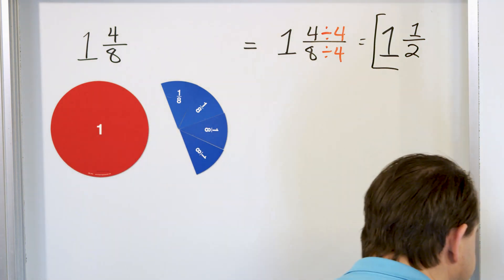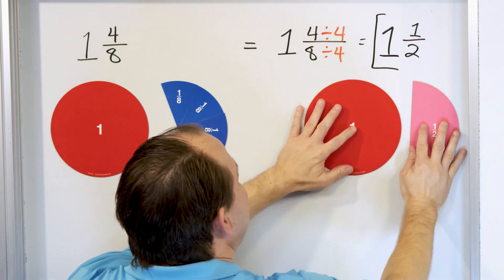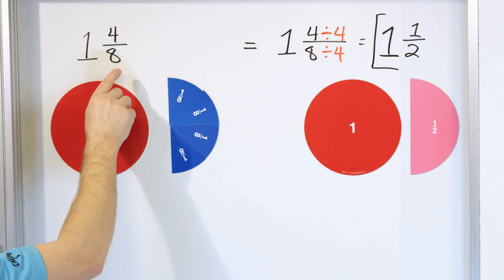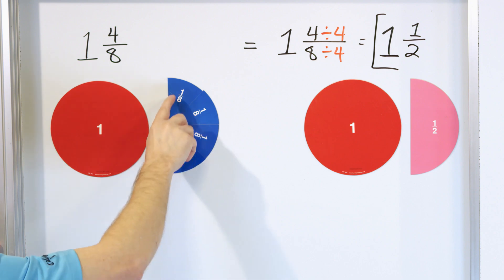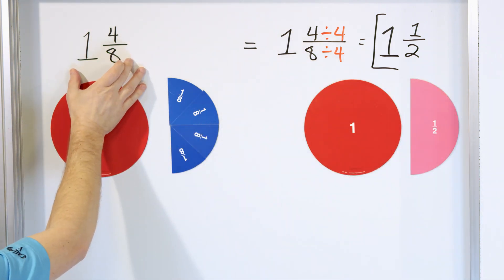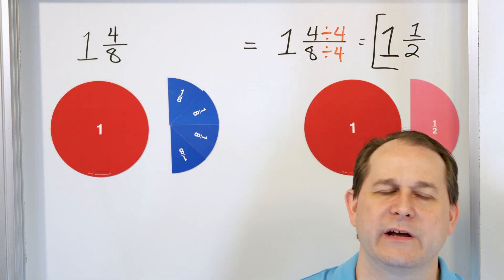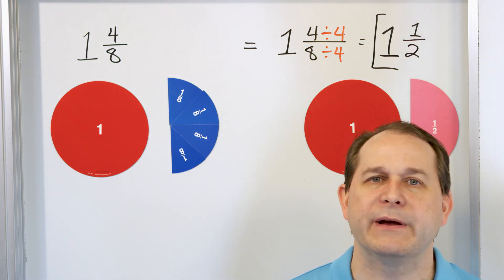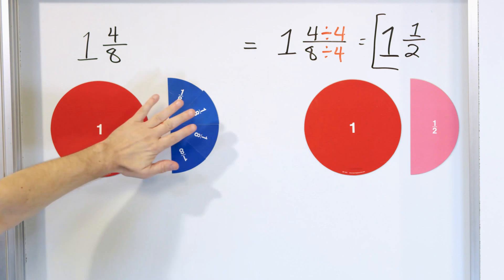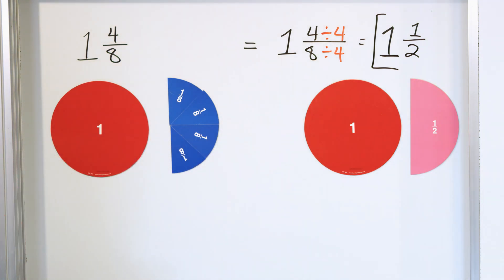Now let's see if this actually makes sense. This new mixed number is one whole pizza and then one half of a pizza. Does this look like exactly what we have? Of course it does. We started with one and four eighths — the slices were smaller but we had four of them. Four eighths really amounts to another half of a pizza. Writing it as one and four eighths versus one and a half just changes the way you write it down — like poetry, same idea with different words.